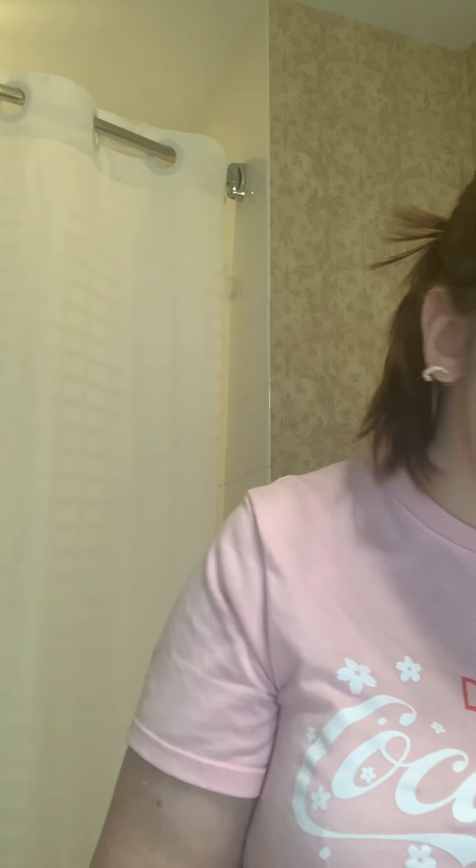The Yensa self-tanner is in the color Sunlit Glow, so look for Yensa Sunlit Glow online. Next I'm going to use my Too Faced Chocolate Gold, which is my bronzer.